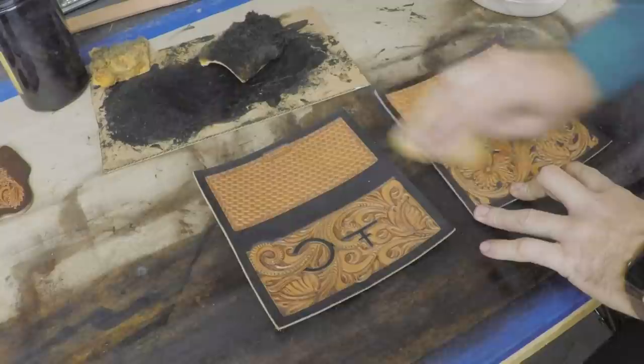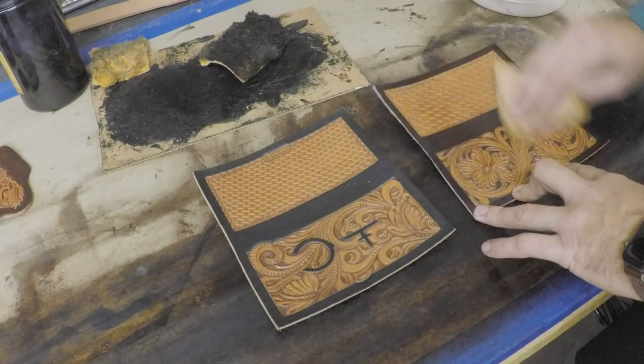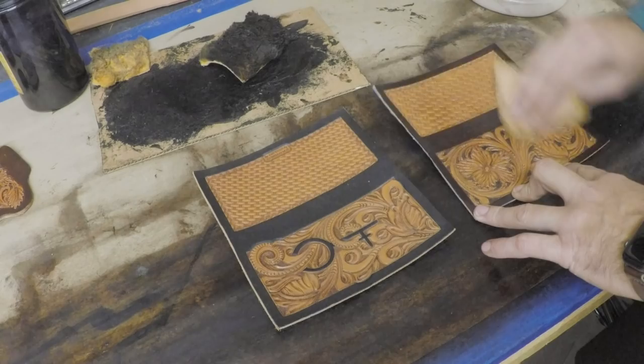Now we're going to use our tan coat — that's what I use for my resist on antiquing. We're going to antique both of these. That oil has had time to dry, probably been an hour or two, and it looks nice and even. We're going to put a good coat of tan coat on there and let those dry for probably an hour or so before we antique them.